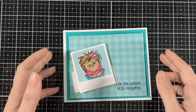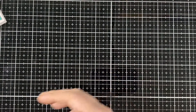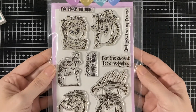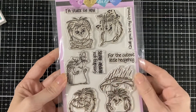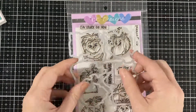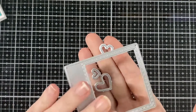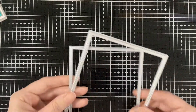Hello everyone, I'm here for CC Design today and this is preview day two for the May release. We are showcasing the cute little hedgehogs — they are adorable. I used 'her' and 'him' and that sentiment along with the coordinating dies, and I also used the little hearts and the picture frame from Snapshot.